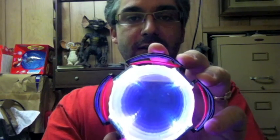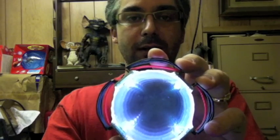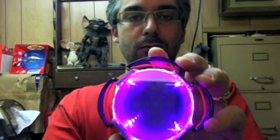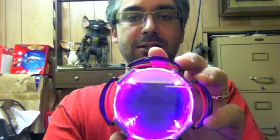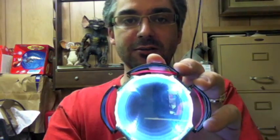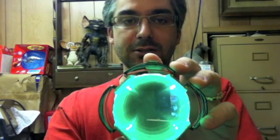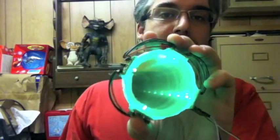So this will be the emotive eye thing for the robot. And I'm probably going to change the coding on the Arduino a little bit so that I don't have to fiddle around with the colors so much — I just need to press a button and it'll change to whatever color I need. But yeah, I'm pretty happy with that.